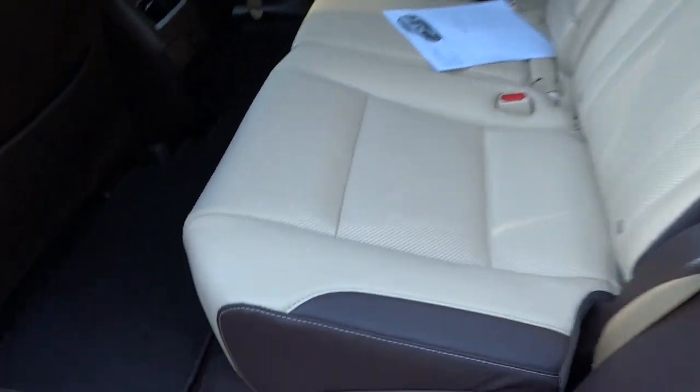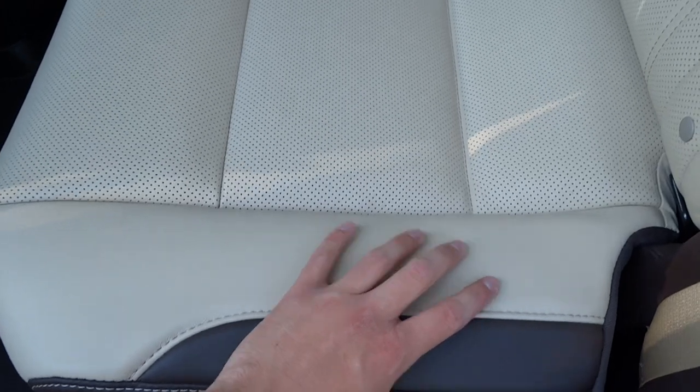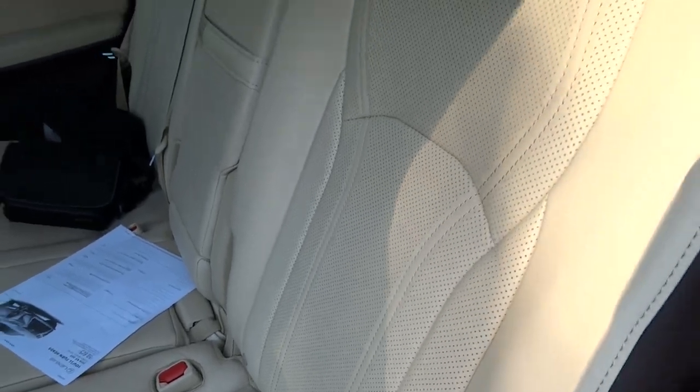The rear seat design is very pretty with this two-tone parchment and perforated trimming with nice stitching — very well executed. This seat is set back for my 6'2" frame, and as you can see, I have 2-3 inches of legroom with no problem and plenty of head space.